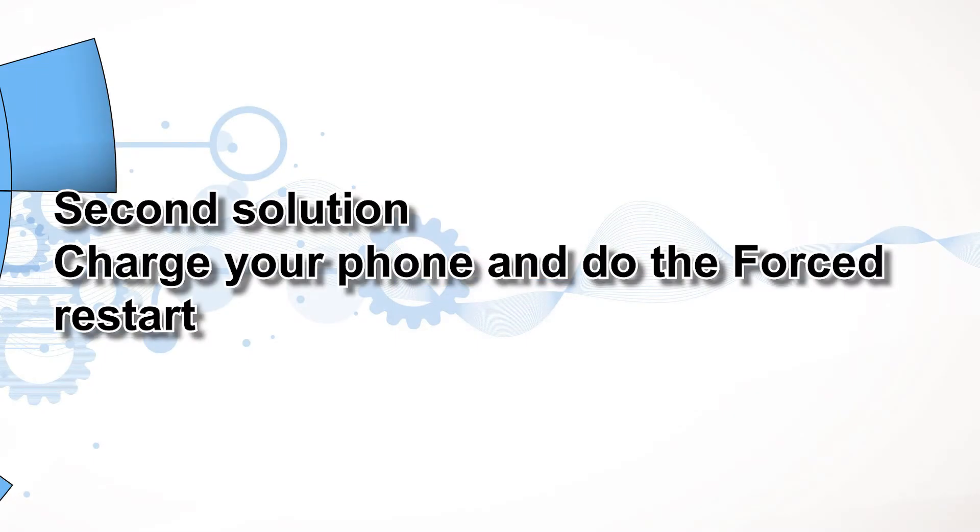Second solution: charge your phone and do the forced restart. You should do this procedure if your phone has died and won't respond anymore, because it's possible that it's due to a drained battery. Sometimes the firmware may crash if you let your phone run out of juice. As a result, you'll be dealing with a couple of minor issues that both leave your phone unresponsive. To rule out such a possibility, here's what you should do.